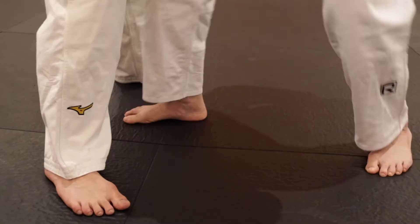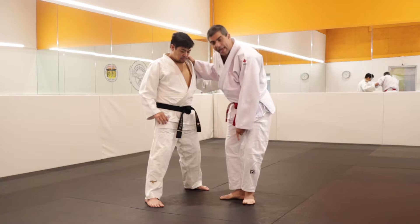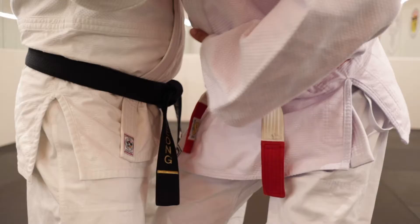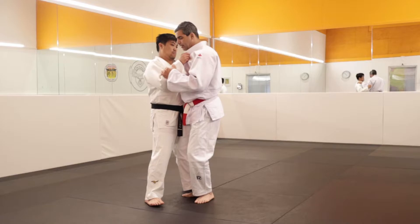Now I bring my second foot. I need to do one L — I will do one triangle here. But this L is very important. And when I bring the second foot, my belly I need to use to break his balance. He needs to lose the weight, the balance here. It's very important.